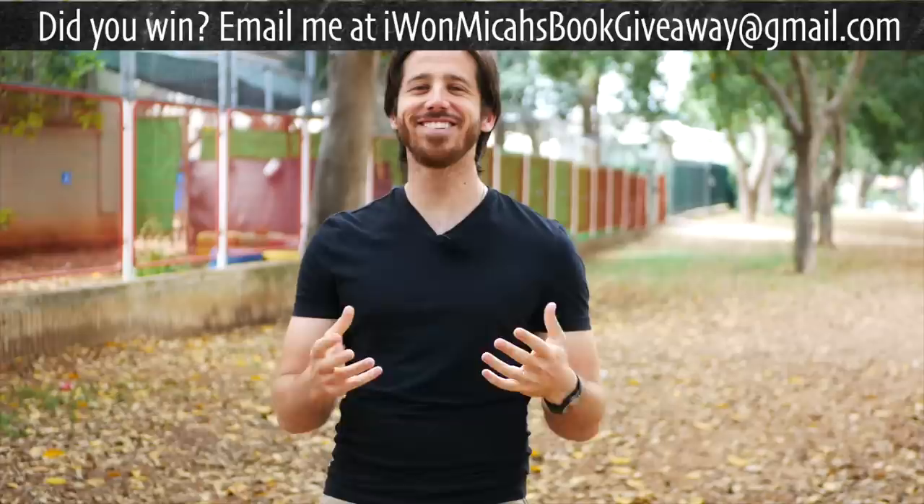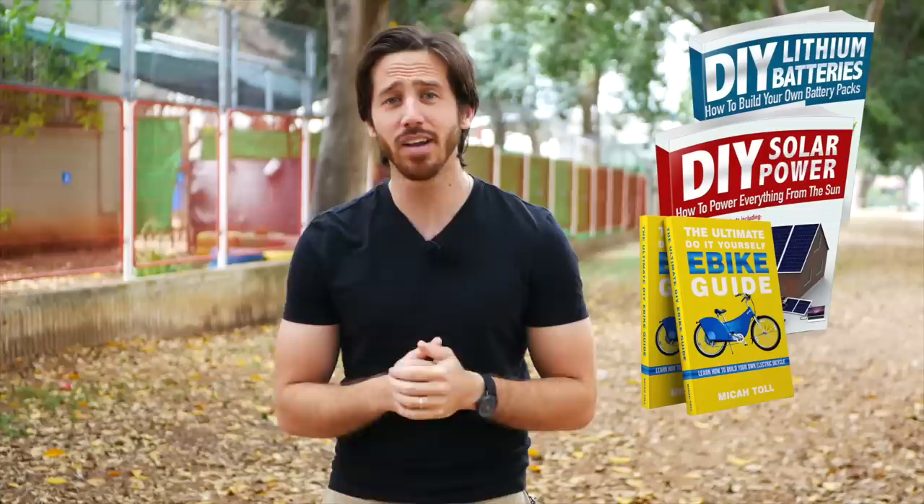Alright, thank you very much for that question Jeff. I hope that was helpful and I hope everyone else found it interesting. Remember, anyone else who wants to win one of my books for free can put a question below and hopefully I'll make a video out of it. There's also the giveaway at the end of my videos — the randomly selected commenter from my last video who will win one of those books is Mithras Thelema. Congratulations! Just let me know which book you'd like — DIY Lithium Batteries, DIY Solar Power, The Ultimate Do-It-Yourself E-Bike Guide, or Electric Motorcycles — and where to send it. See you next time everyone.